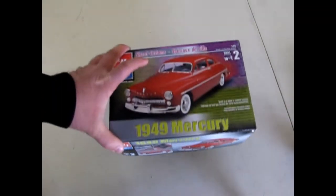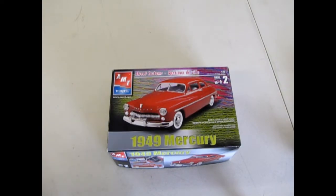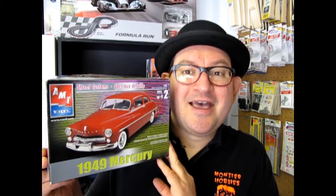And that brings us to a conclusion of our review of the 1949 Mercury kit. I hope you enjoyed that episode of Monster Hobbies' What's in the Box, where we got to open up the lid on our 1949 Mercury. If you would like to continue watching these amazing videos please watch them here, here, and here. Don't forget to subscribe so I can continue to open up lids and show you what's in the box. The next one is on the rocks — we'll see you next time!